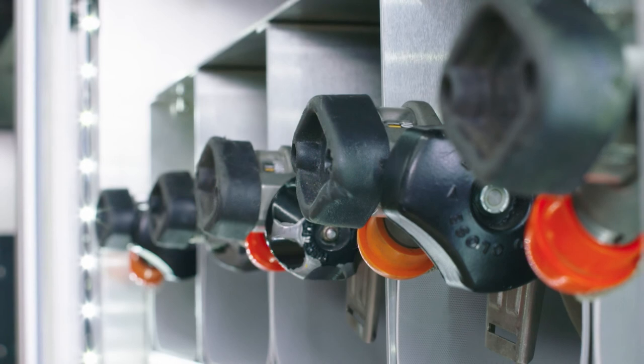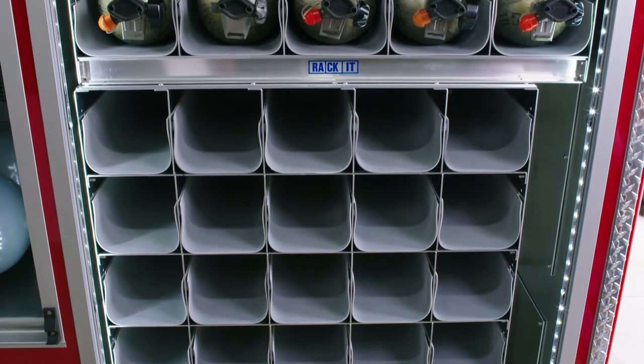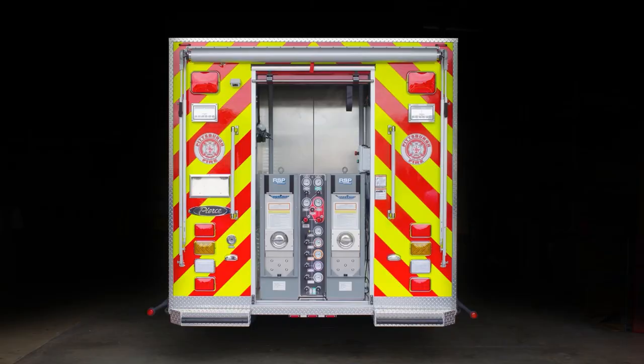This vehicle was designed by the Pittsburgh Fire Department, utilizing the Space Saver refill system and a NuVehr compressor for maximum efficiency while using the least amount of precious vehicle space and weight in the industry.